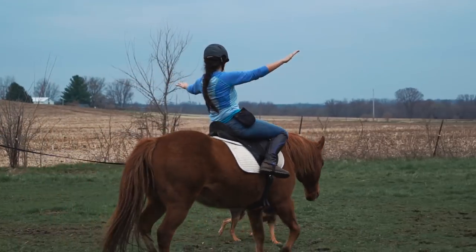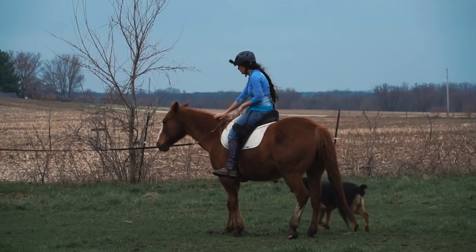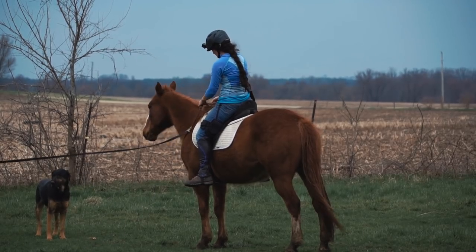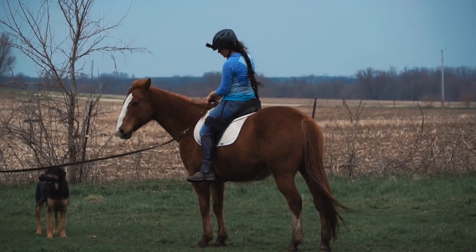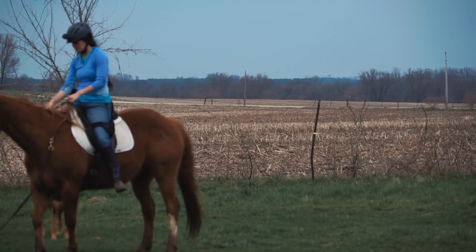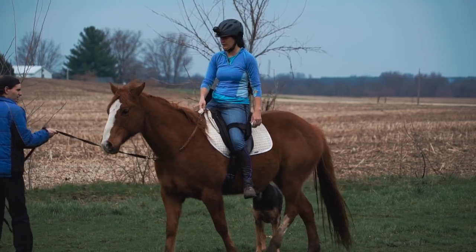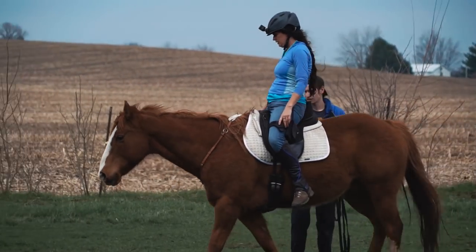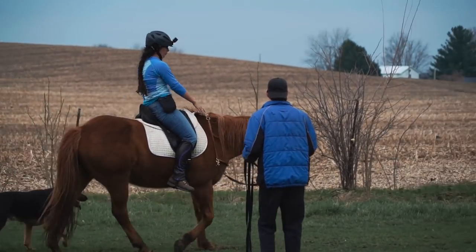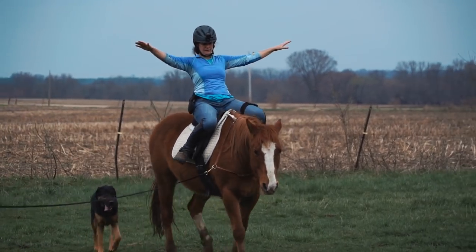But that's okay — I want you to see that at the beginning of the riding season, this is what it looks like, and that you can move past that. And if you lunge with your dog around, the dog ends up getting exercise too, so that's a benefit. We're going to go ahead and change directions. Ideally you'll have a horse that's fairly consistent in his trot. It's actually been a few years since we've done these exercises.